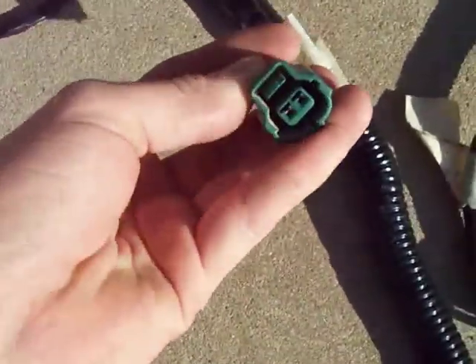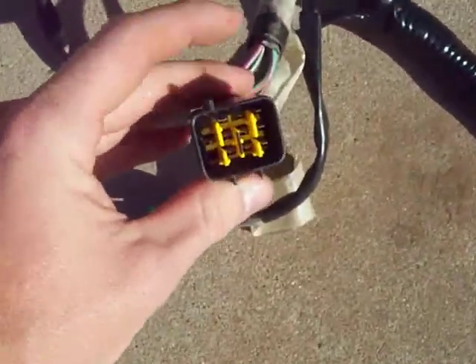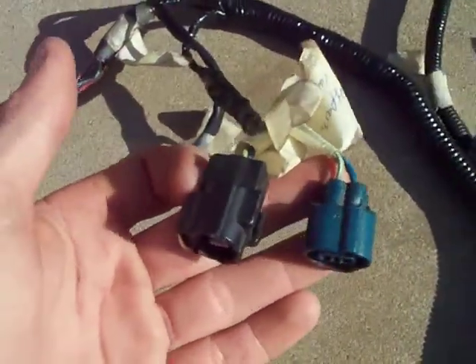And then we have the ECM coolant sensor that I showed you earlier. This hooks up to the fuel injector wires, which also has the throttle bar. And then we have the control valve. These two go to those vacuum switches on the front of the intake.